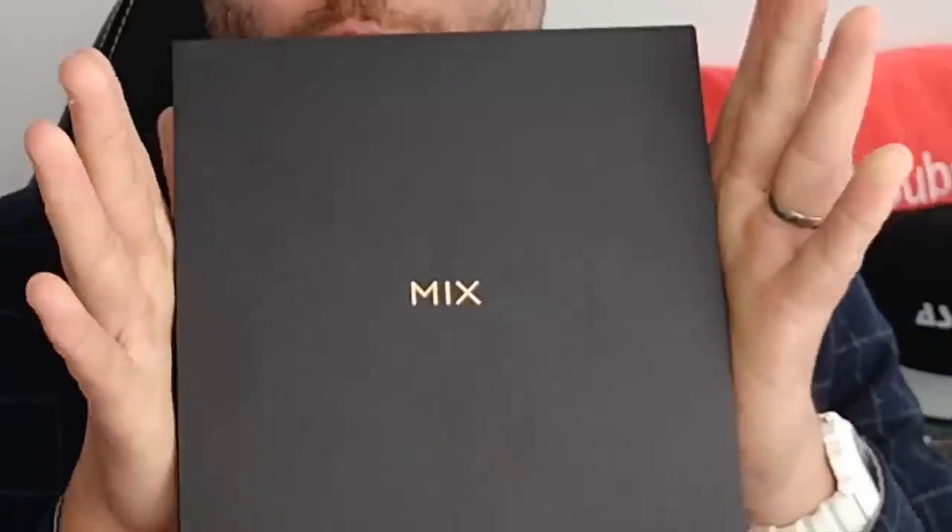Ladies and gents, I am super psyched because today I have finally got my hands on the Xiaomi Mi Mix 2. We're going to do an unboxing and full review. Let's go.